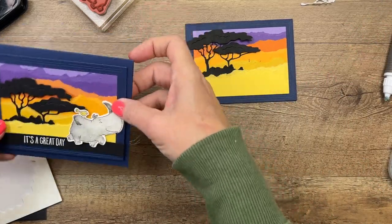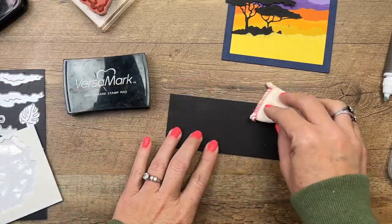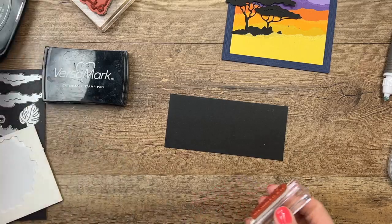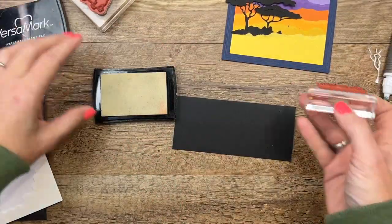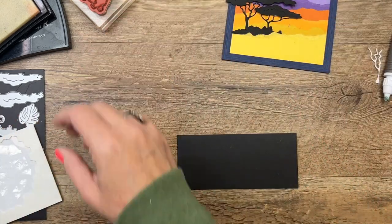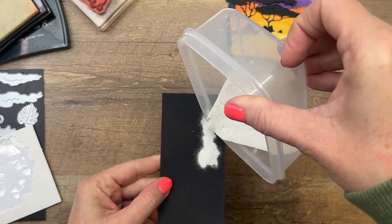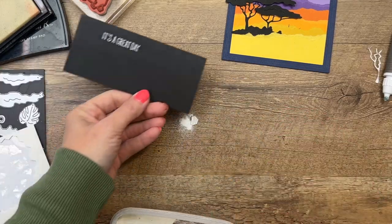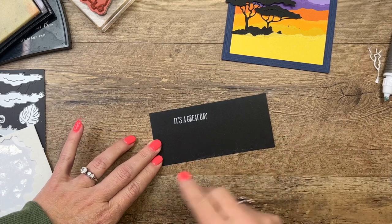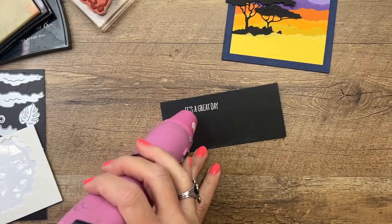Let's do our sentiment while we give our rhino some more time to dry. I'm going to stamp this sentiment in Versamark on Basic Black and heat emboss it with white embossing powder. Wait - wrong ink! They both look black. Let me clean that off. It's 'It's a Great Day' - I'm going to stamp it towards this side. I've given myself a lot of space to trim in case I don't stamp it straight.